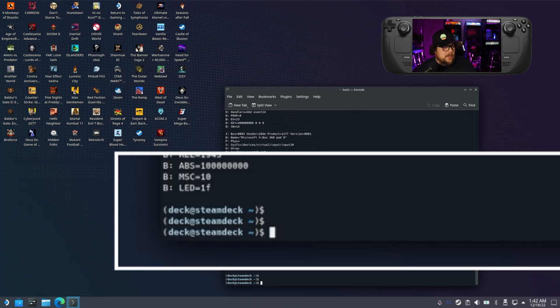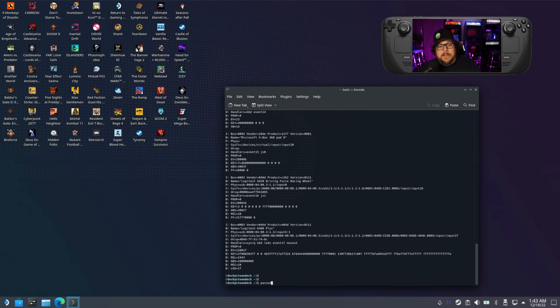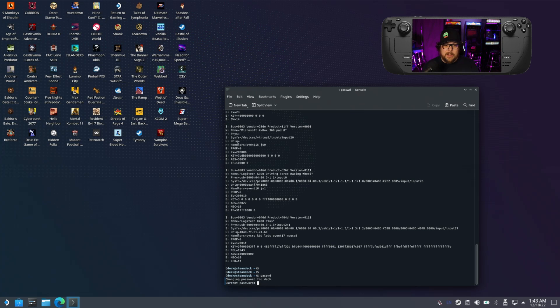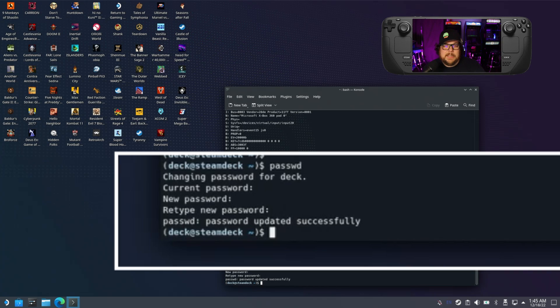You have to set a password, which is just 'passwd' — P-A-S-S-W-D. You don't spell out the full word 'password', it's shortened. Hit enter. It'll prompt you. I already have a password set up so I type that in. Since you're doing this for the first time, you're just going to set your password.